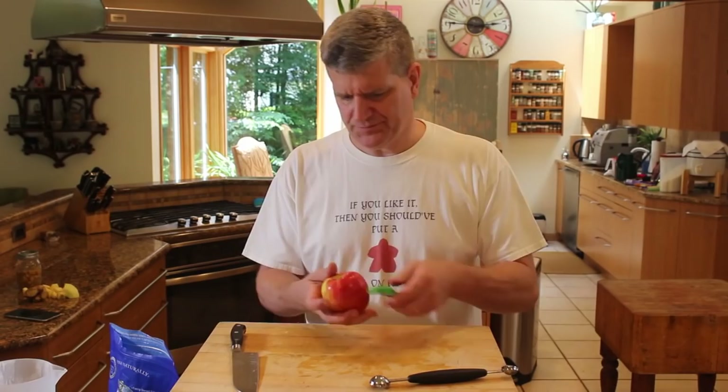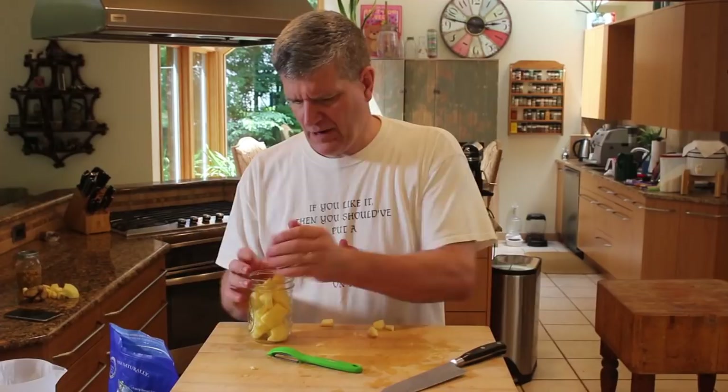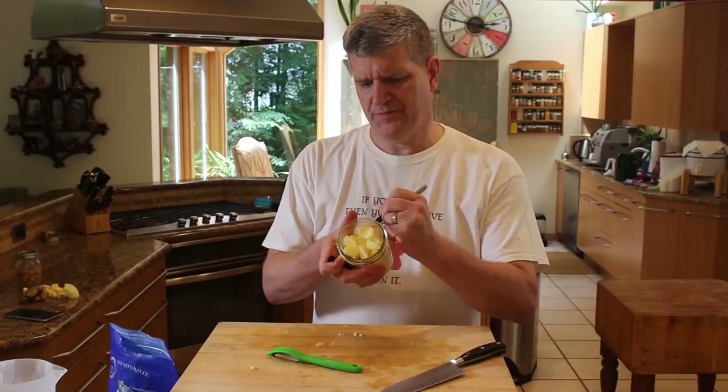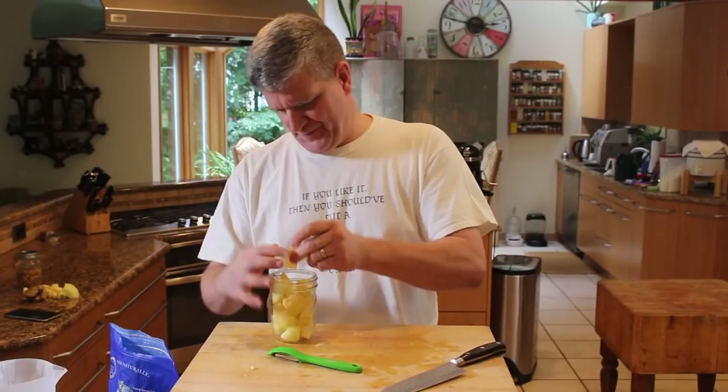Next on the chopping block is a Honey Crisp. We'll label our jar, and we'll have some candied ginger slices. Ginger's yummy with apple.